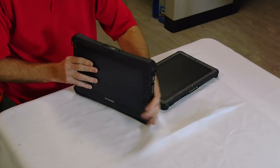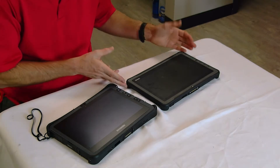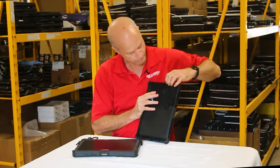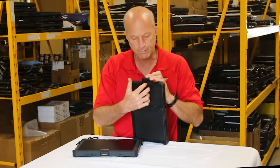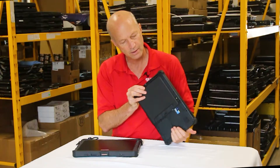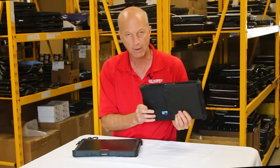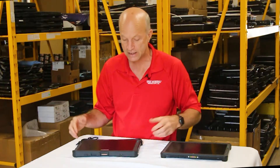The GTAC itself is a great unit with all the ports you'd expect. We have a USB port and an HDMI port, and on the back and side, nothing else. So basically you have a power port, a USB, and HDMI — those are the ports you get with the GTAC.